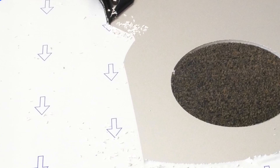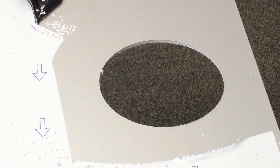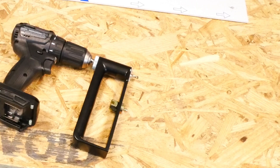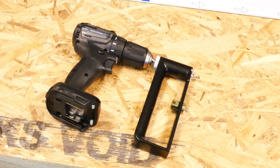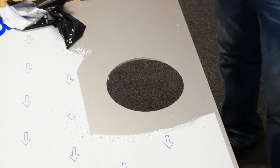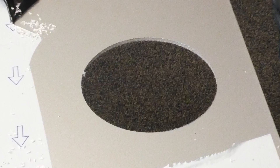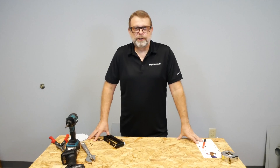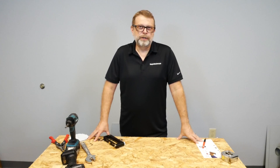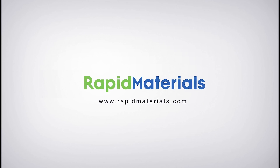In conclusion, it cuts real well in 24 gauge steel, which means it will cut well in any steel gauge lighter than that. Copper, zinc, aluminum — I see no issues. And ACM does a beautiful job. I'd give this one two thumbs up — great tool to use. Thanks for watching our video today. For more great videos, visit us at youtube.com or on our website at rapidmaterials.com. Thank you.